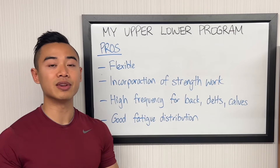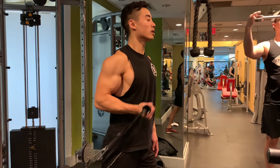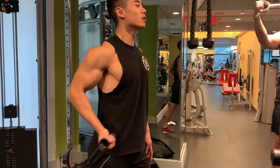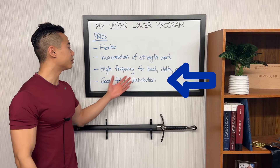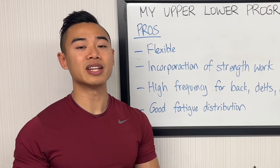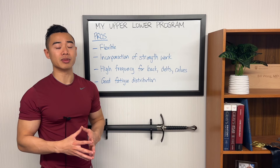Next, this program features a high frequency for back, delts, and calves. The power of higher frequency is it allows you to accommodate more weekly volume in a productive way. For example, if I tried to lump all 20 sets of back training onto one workout, I'd probably be really fatigued by the end and not performing as well. Spreading out the work allows me to hit those sets harder with each workout. My biceps are also getting trained four times per week, and I really like higher frequency for smaller muscle groups like biceps and side delts. Finally, this program has good fatigue distribution — my lower body days are actually shorter than my upper body days.